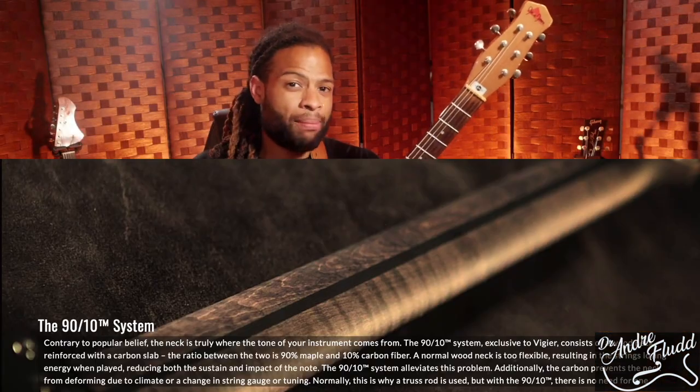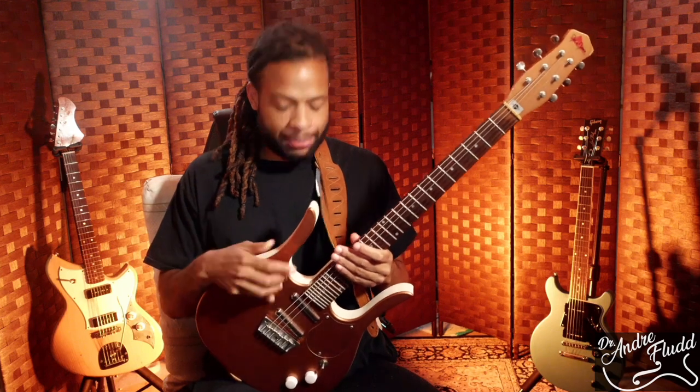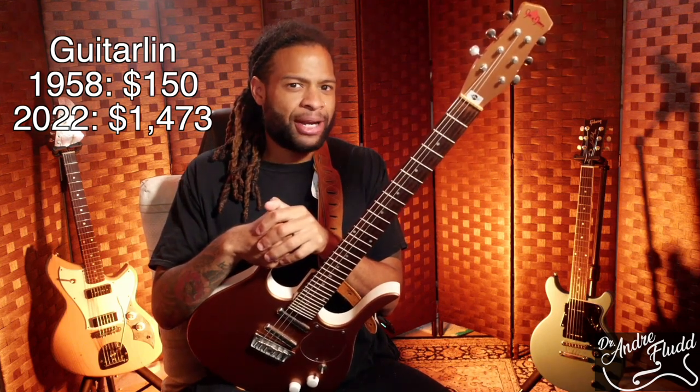So I guess all of the modern guitar stuff that I'm so fond of really isn't that new. The pickups contained Alnico magnets and were housed in metal tubes made for dispensing lipstick, which is why we call them lipstick pickups today. The original guitar line was sold for $150 in 1958, which is $1,473 in today's money.